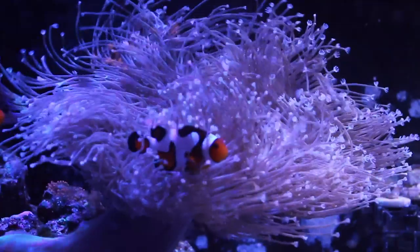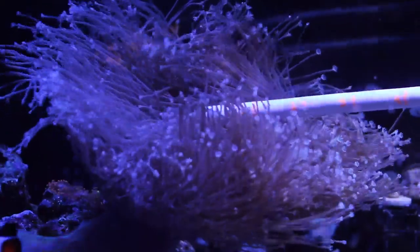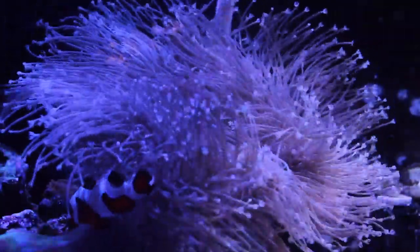There are two good things that are going to come out of this. One: fragging a toadstool isn't rocket science — it's pretty well documented on how to do it. Number two: a lot of the local reefers here in the St. Louis community know that I have this coral and have inquired about it, so I'm excited to share it with the reefing community here in St. Louis. For this video, I'm going to take you through the entire process of what it takes to frag a toadstool. Like I said, it's pretty easy.